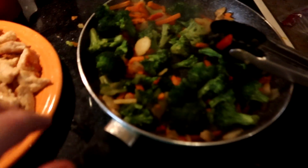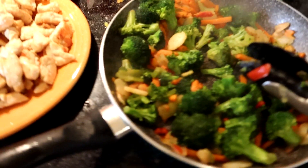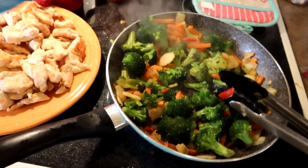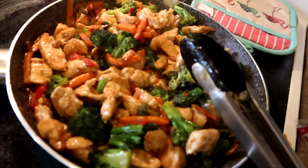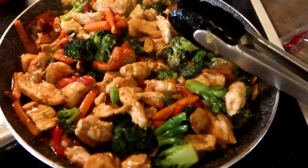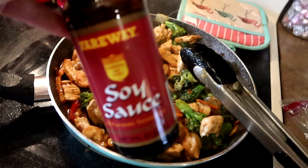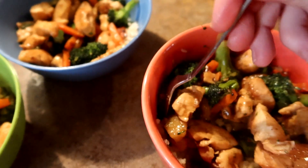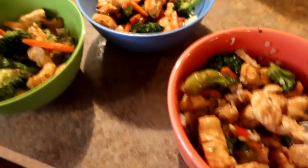I pulled the chicken out, did a bag of stir fry veggies, and had a steamed bag of broccoli too — I did about half of that in there to supplement with more veggies. Then I just put the teriyaki all over it and it makes a meal. Oh my goodness, it looks so yummy. I can't wait to dig in. I'm going to put mine over cauliflower rice with a little soy sauce. Here's the boys' version with regular rice, and here is my version with cauliflower rice.